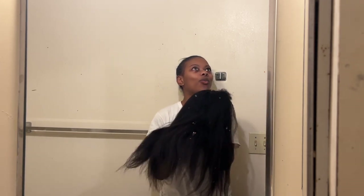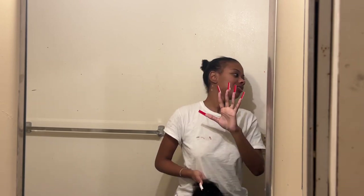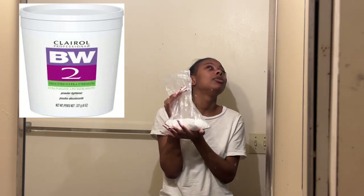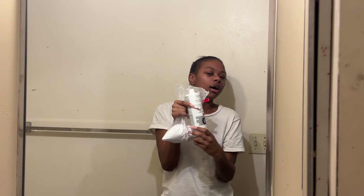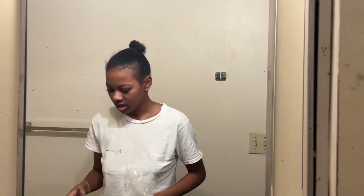So we're going to get into bleaching this. One of my girlies asked me to show me bleaching the knots, so that is something I'm going to show. I don't have the container it came in, but it's BW2 — I think the brand is clear on the container. I don't know if it's the same but this is what I use.